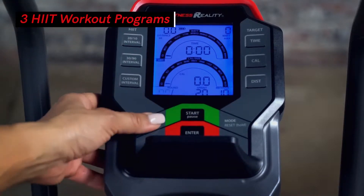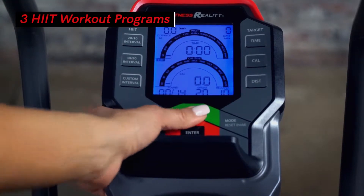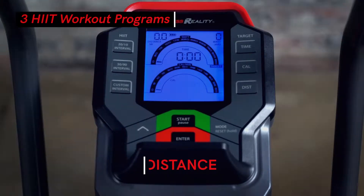Choose your intensity with two preset HIIT workout programs, a customizable HIIT workout program, and three workout goal settings of time, distance, and calories.